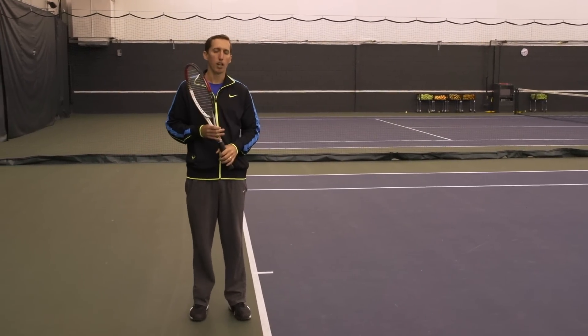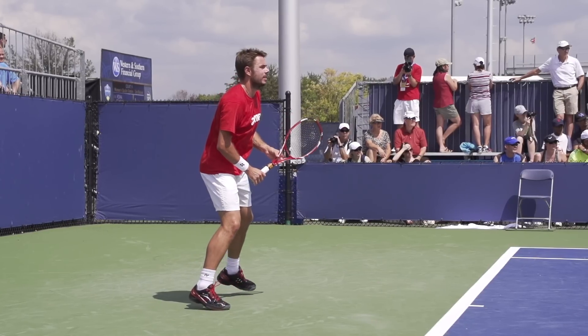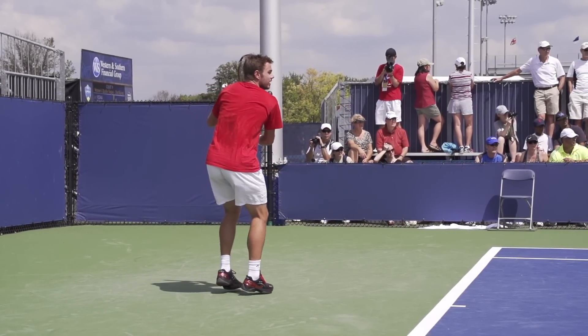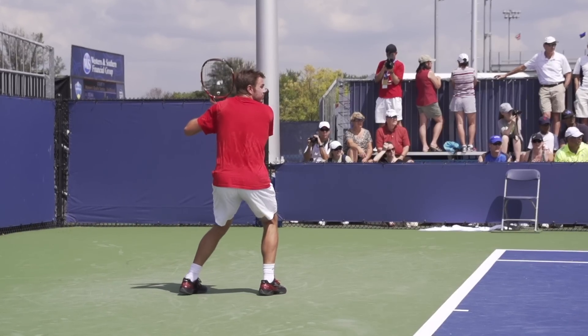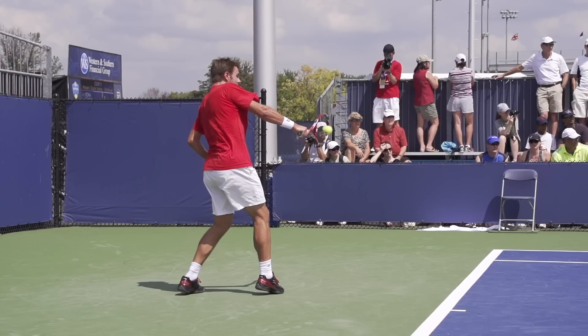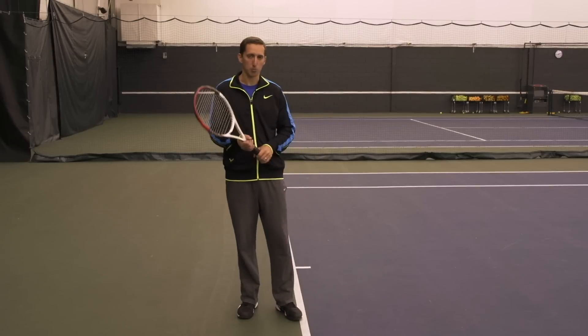So here's a quick clip of Stan hitting his one-handed backhand. I'm going to pause right at contact so that you can see the position that his hand and his racket are in. And this is what you'll see basically across the board as you study one-handed backhand professional players. That extended arm at contact and kind of making a fist at the ball at contact is crucial if you want to have a comfortable contact point.